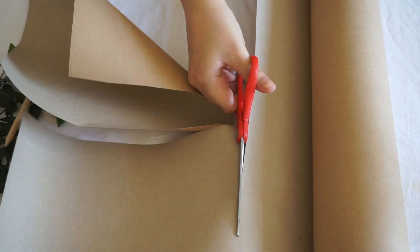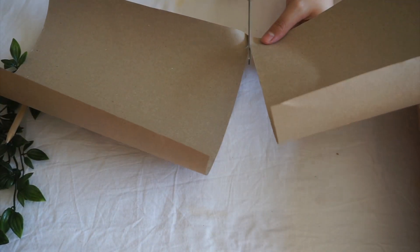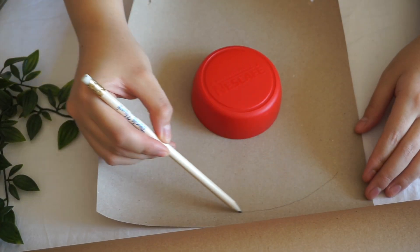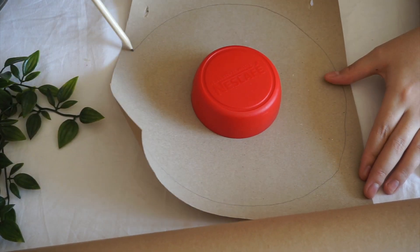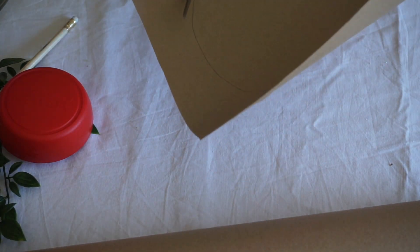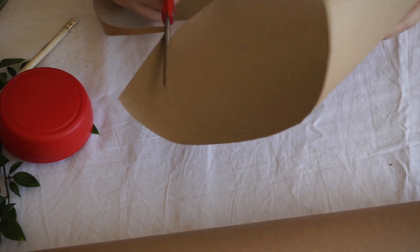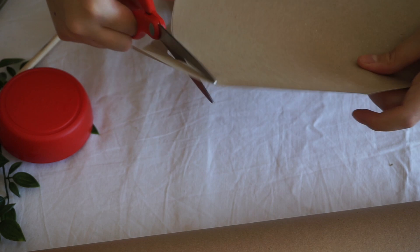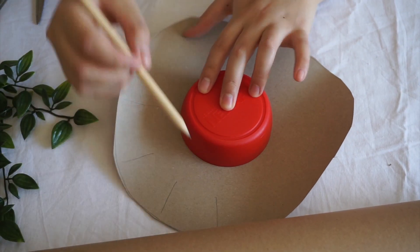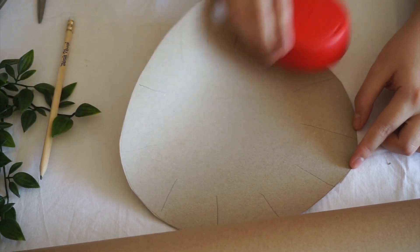In this DIY you'll need pretty much one product, and that is some brown craft paper. You can get this from most superstores where you buy your groceries — I just bought some from Amazon online. All I'm doing here is drawing a big circle around the lid and then cutting along to make one big circle. The next step is to draw some rough lines going inwards and cut along those with a pair of scissors.